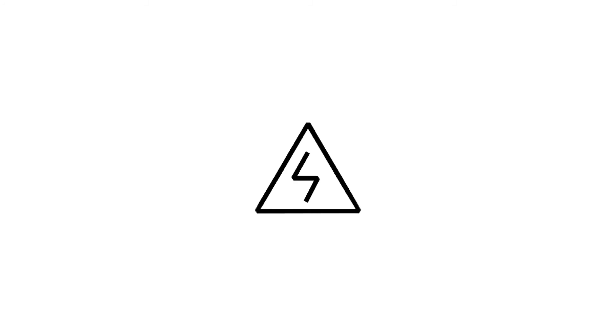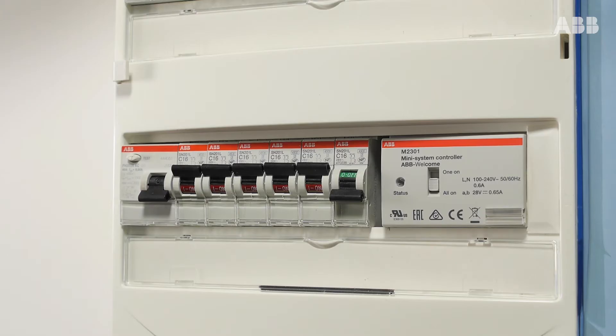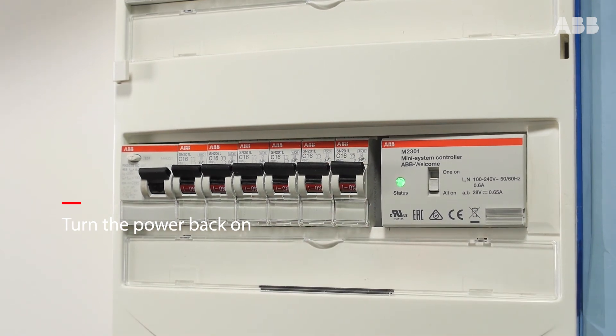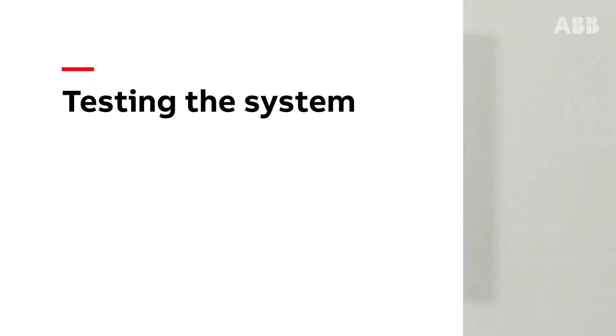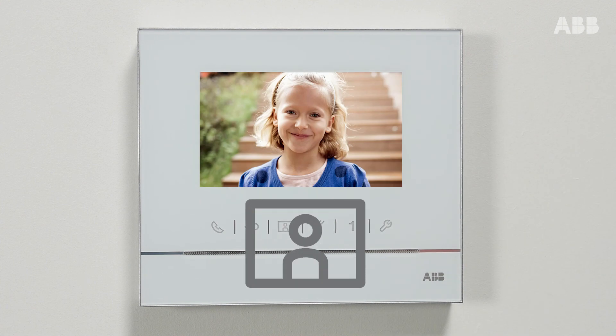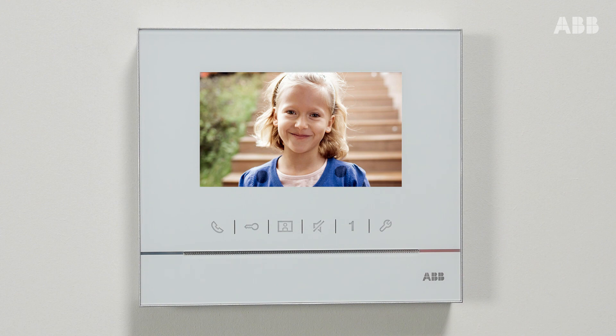When you have finished, turn the power back on and connect the power supply box. To test the system, press this button to activate the surveillance mode. Check that the camera is working and that the image is displayed on the internal monitor.